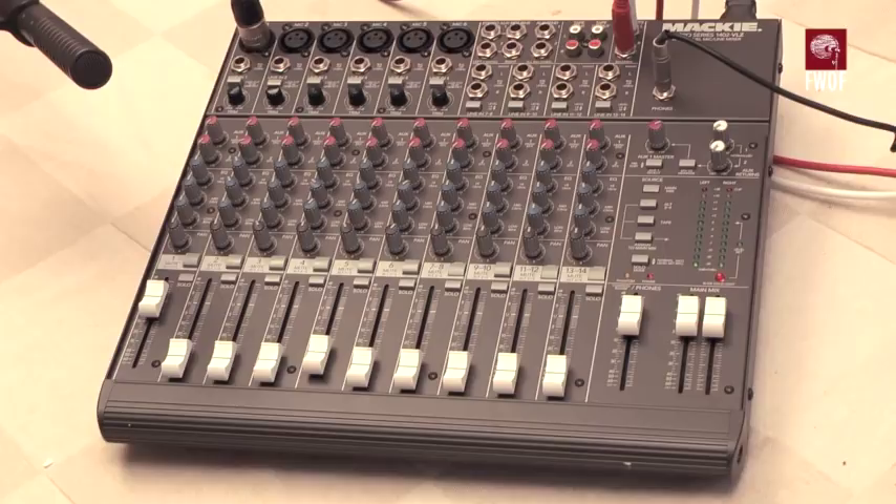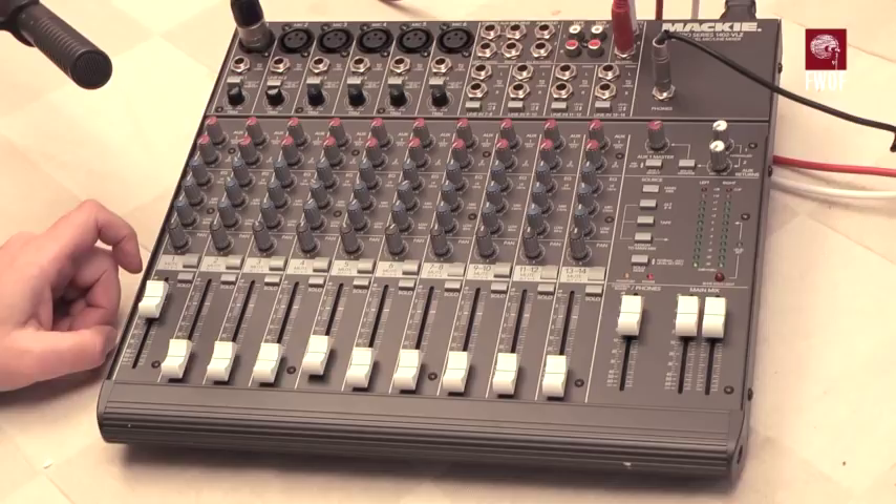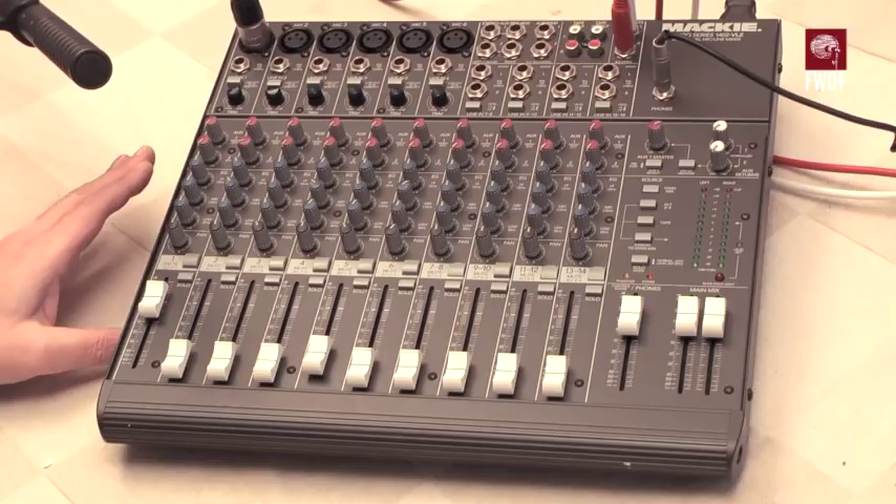This mixer is the Mackie Micro Series 1402 VLZ, a 14-channel mic and line mixer. This particular unit has some interesting features. It's got six microphone inputs, which is the important thing to most recordists. Each one has phantom power if required — there's a global phantom power switch on the back providing 48V phantom power on each input, with balanced XLR inputs.